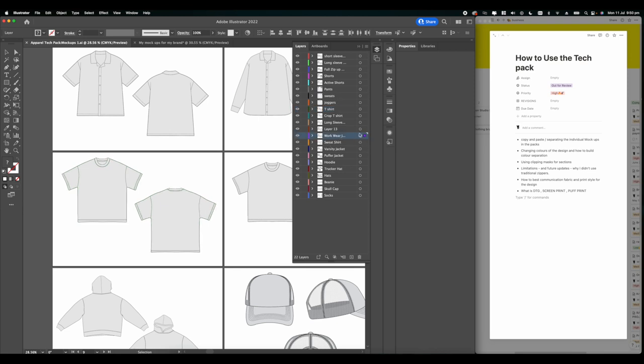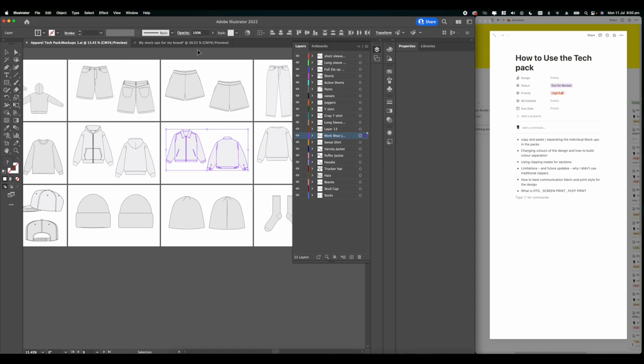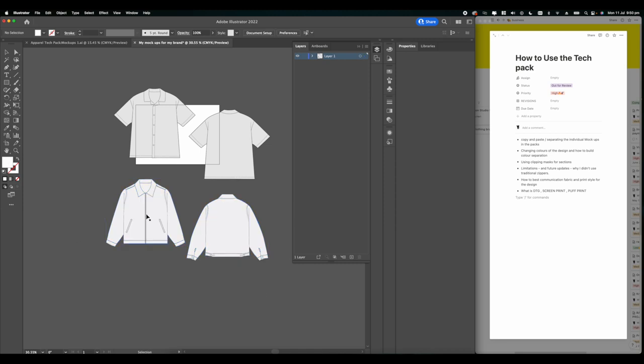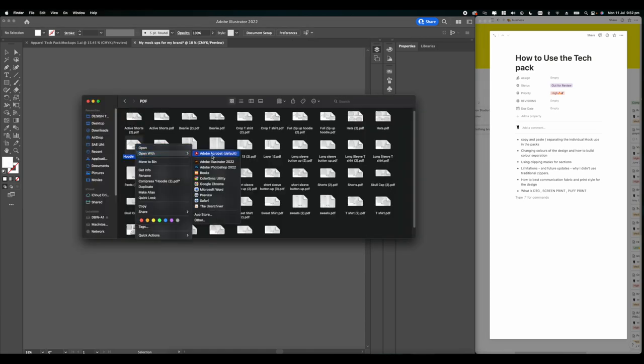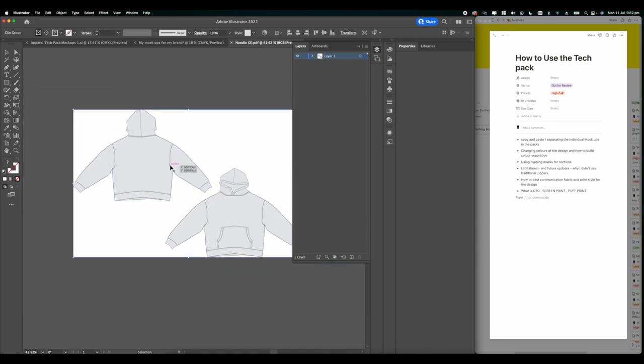There's another way of doing it if you don't want to look around the whole document - just select whichever tech pack or mockup you want, for instance the varsity jacket, press Command C and then Command V into the new document. There's also another way: right-clicking in the PDF on whichever mockup you want and opening it with Illustrator.